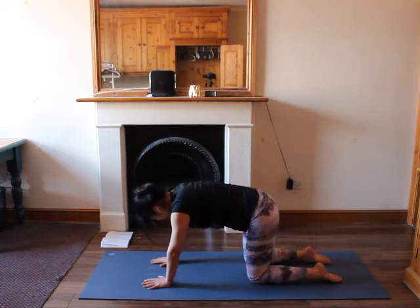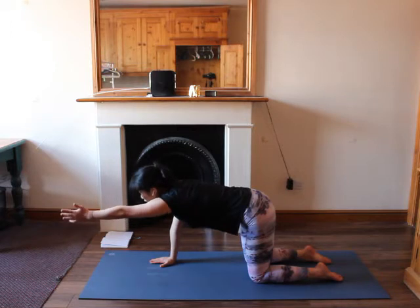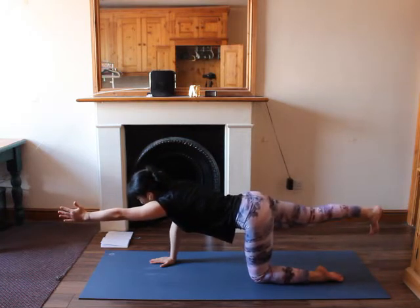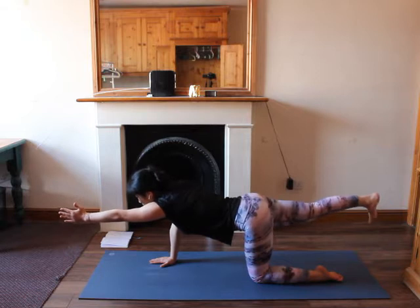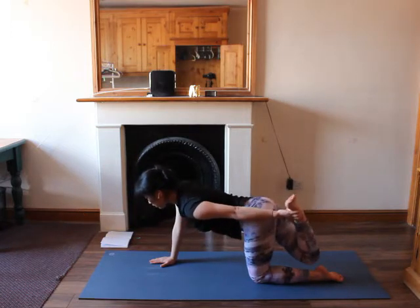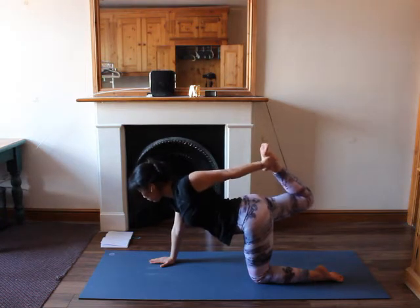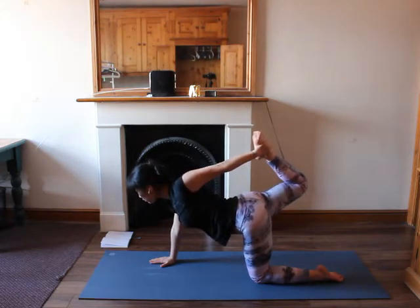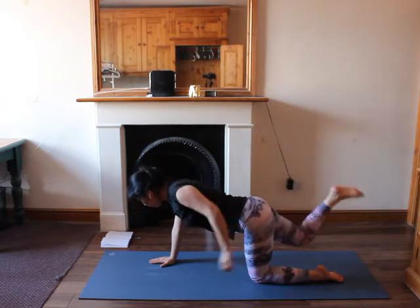Let's do this on the other side. Find your alignment, inhale, look to the front. This time lift up your left arm to the front, lift up your right leg to the back, point your right heel back. Look to the front, engage your core, find your balance. Then bend your right leg, left hand finds your right ankle and clasp it. Inhale, try to lift up your right leg at the back, right foot against your left hand. Look to the front, engage your core, open up your chest. Then bring it down, back into tabletop.